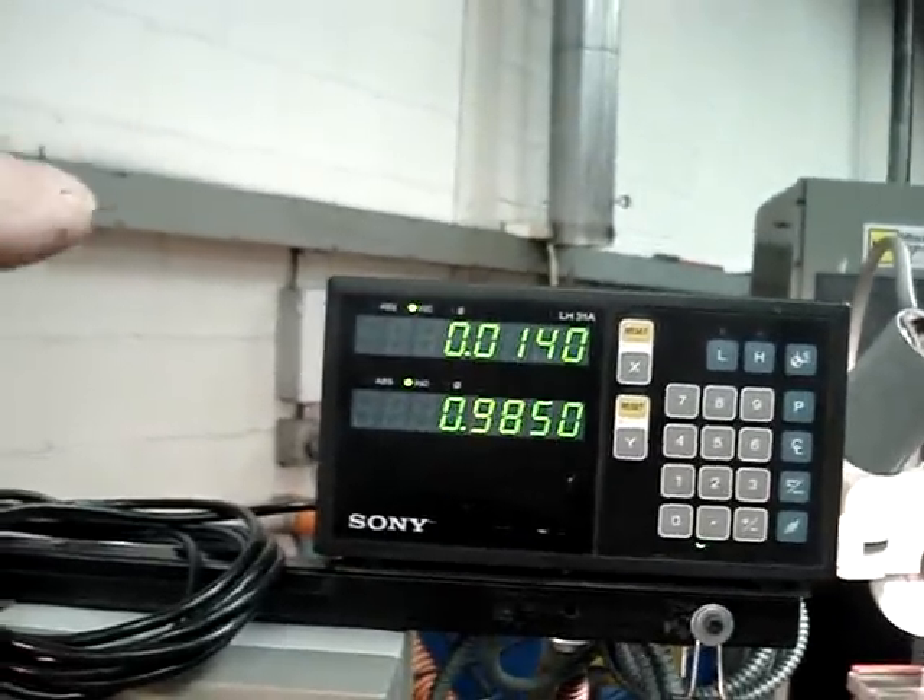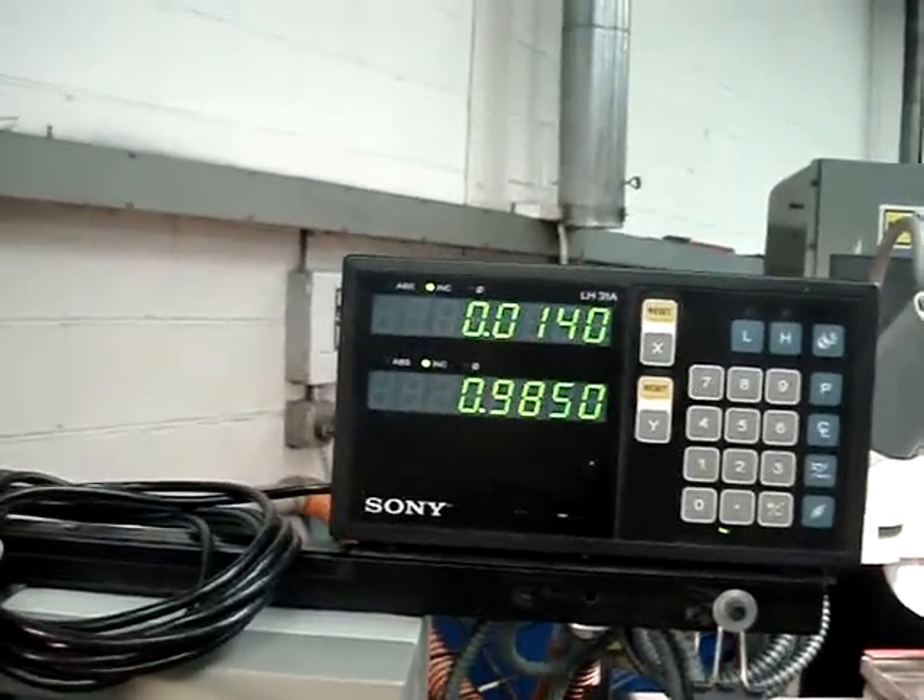Make sure you took off the 14 thousandths, and right there you have your finished dimension.